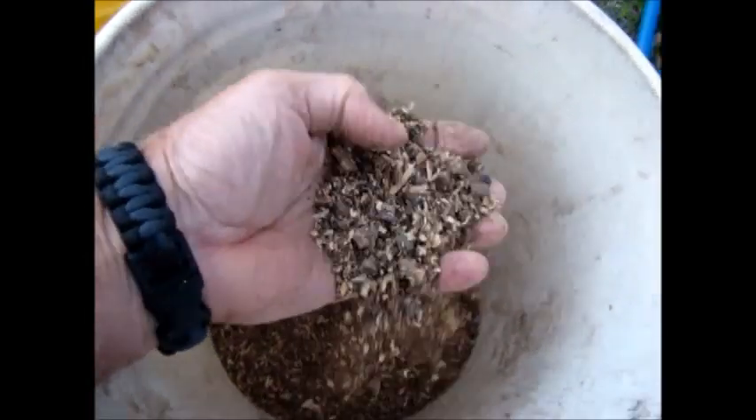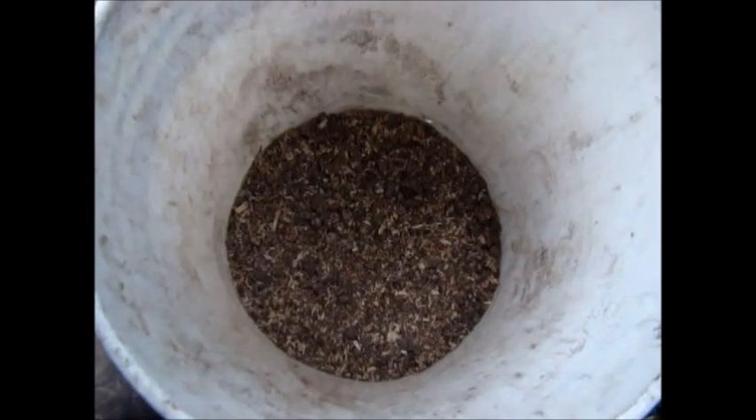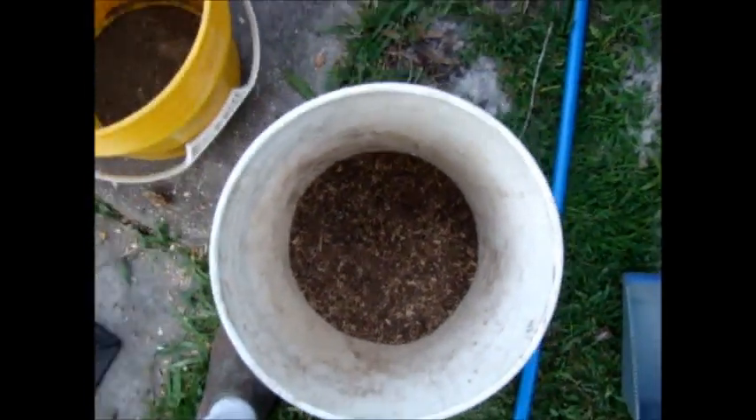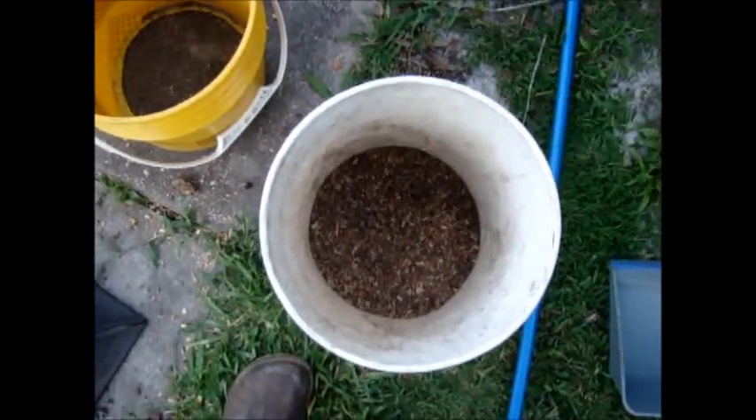This is dehydrated ground human feces. At this point I just take this and either mix it with the compost. In my opinion there's absolutely no reason why this couldn't be just spread directly onto the raised bed, just like any kind of fertilizer.